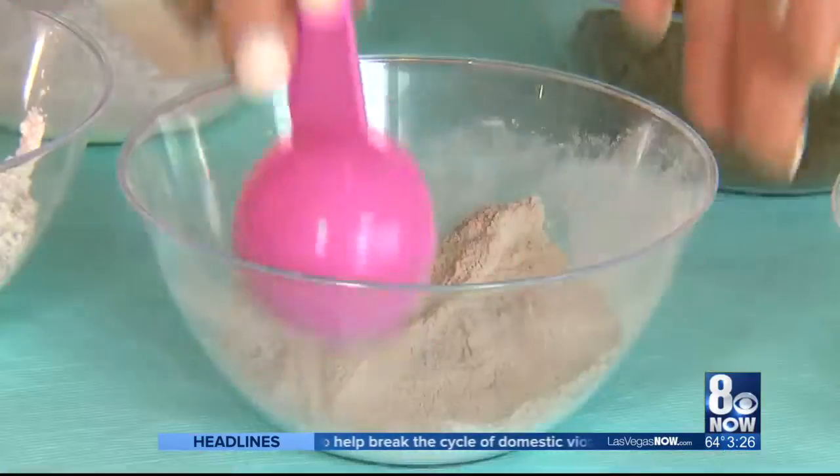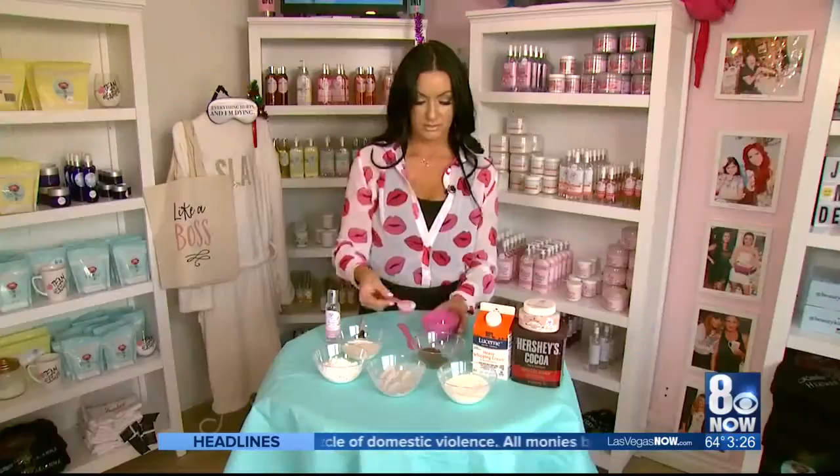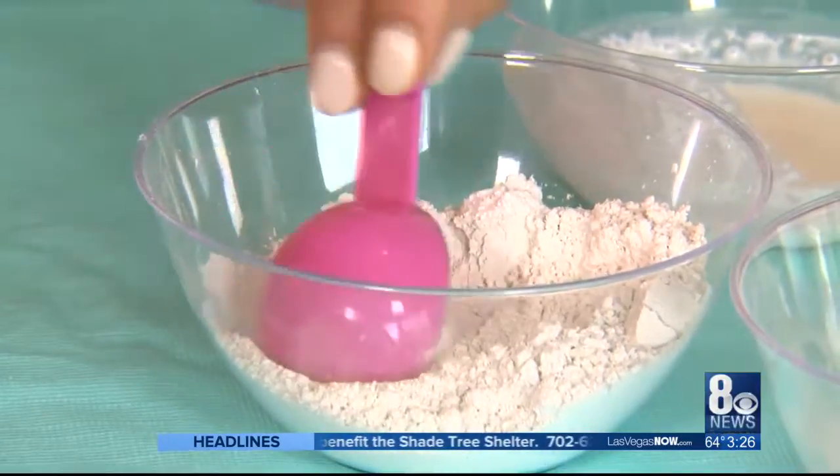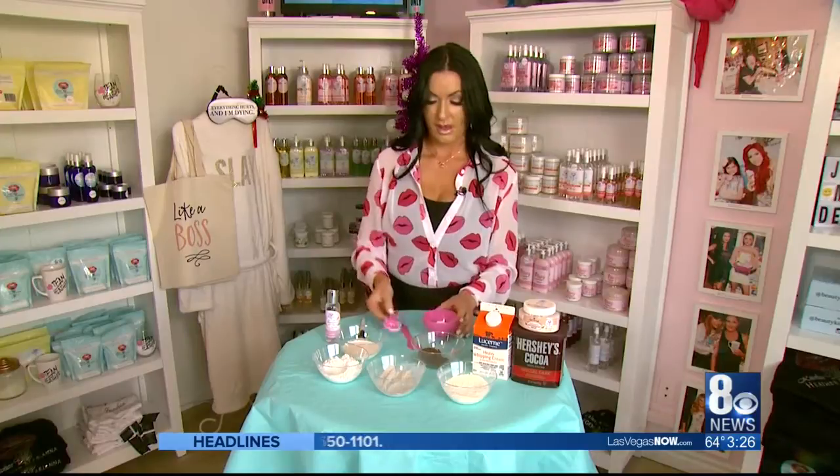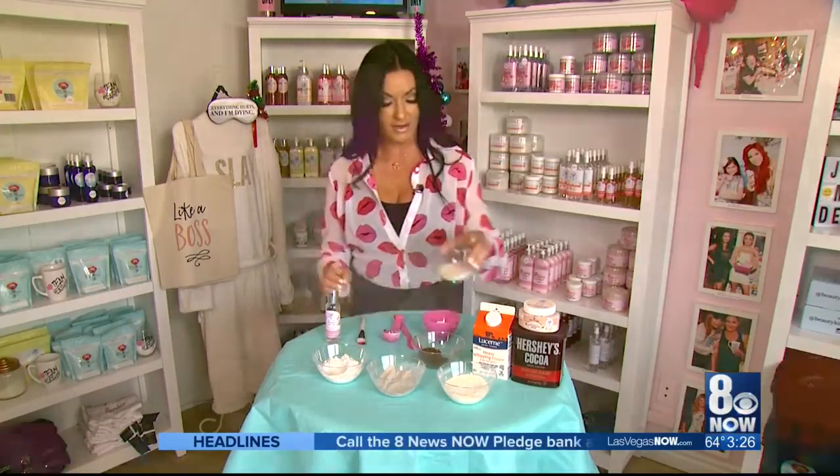Your next ingredient is bentonite clay, which you can pick up at any of your local Whole Foods stores. Next is kaolin clay, which is great for detoxifying the skin, and we like to use a little bit of heavy cream.